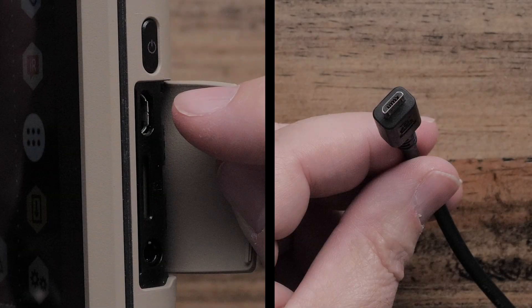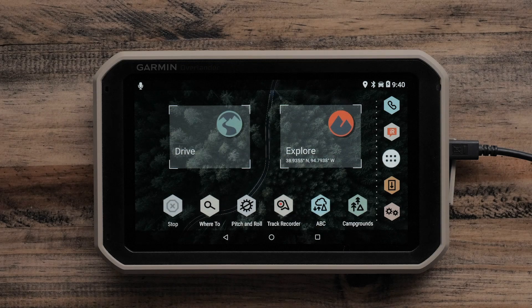First, plug your navigator into an AC wall adapter. We will begin on the main Where To and view map screen to update your navigator.